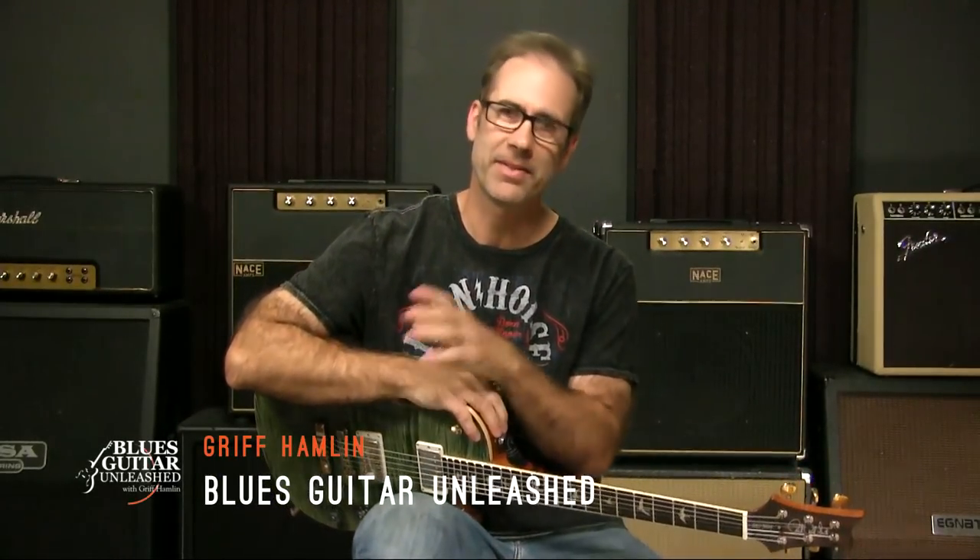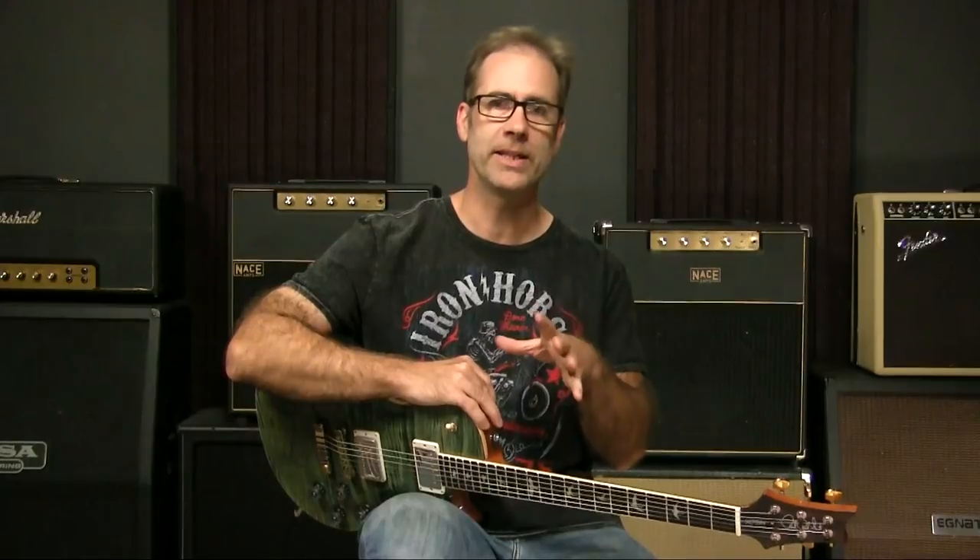Hey there, Griff Hamlin here from Blues Guitar Unleashed. Welcome and thanks for joining me in this video. I want to be very clear right up front that I'm not going to show you a lick. I'm not going to show you how to play anything. As a side benefit, I'll show you an option for making a change between a minor one chord and a minor five chord. But the topic of today's video is really more about how to ingrain certain ideas into your fingers.